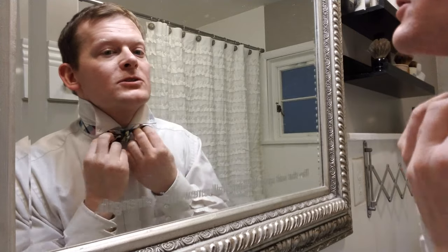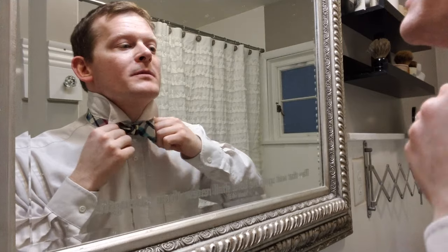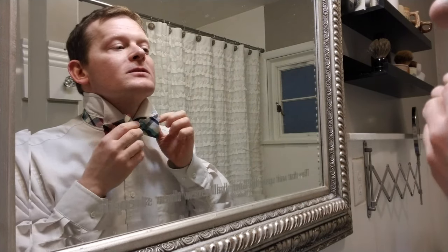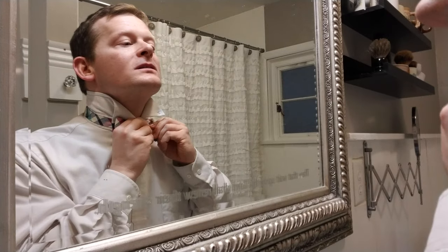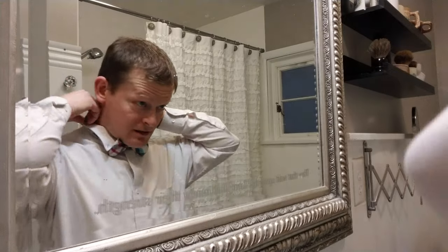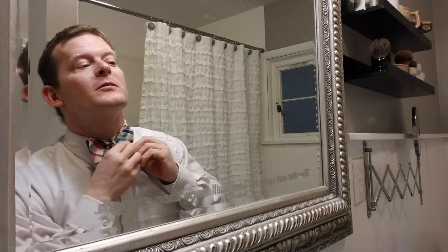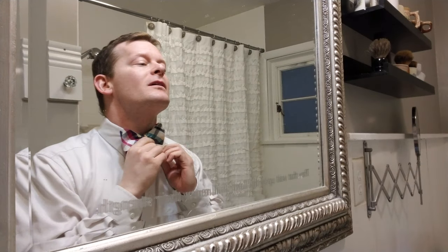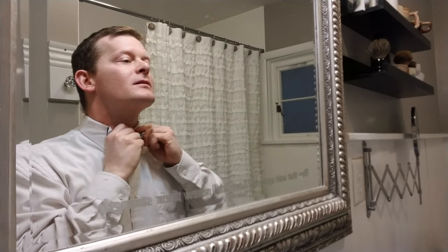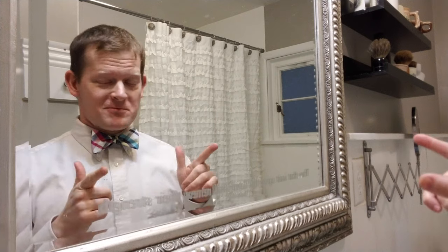It's just like a shoestring knot — you take the two sides that are folded and if you pull them that'll tighten your knot. Pull the other two sides and you can adjust the length. Just kind of mess with it until you've got your bowtie looking right. You can button these down here and you are ready to go. And that is how you tie a bowtie — see ya!